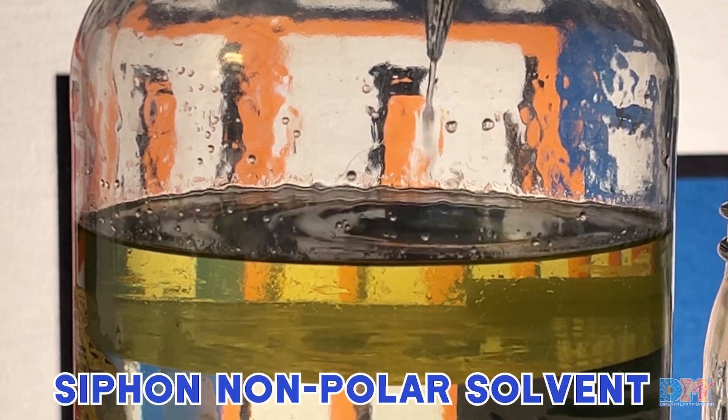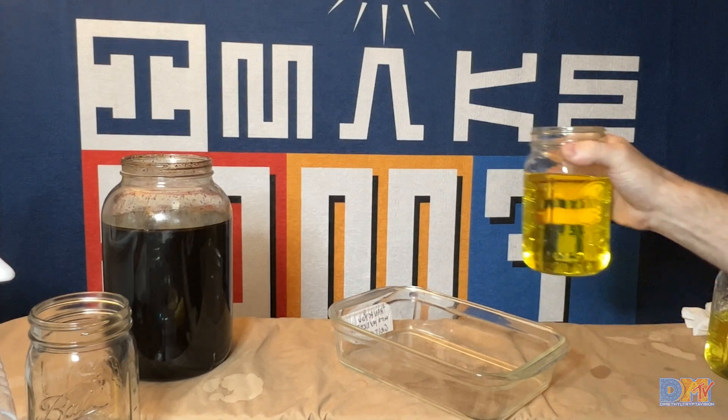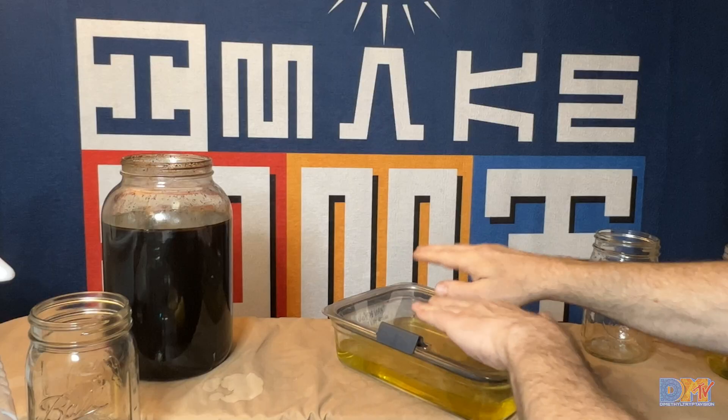Go ahead and siphon off the rest of the solvent. Put that in your collecting jar, and then we're going to get out the glass pan. Make sure your glass pan does clamp sealed shut, so you don't contaminate the ice and food in your freezer.